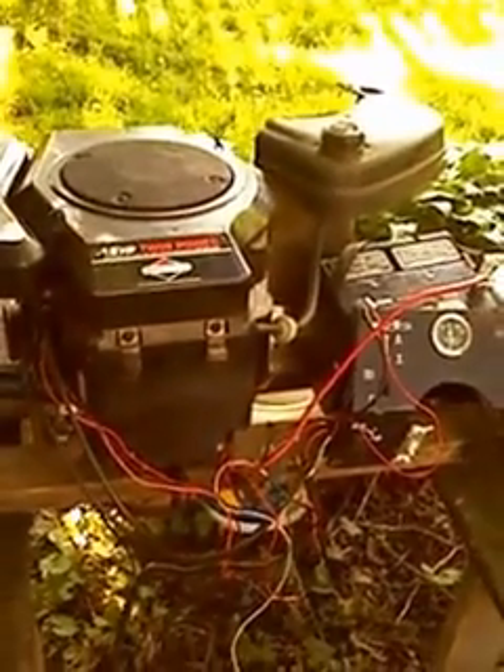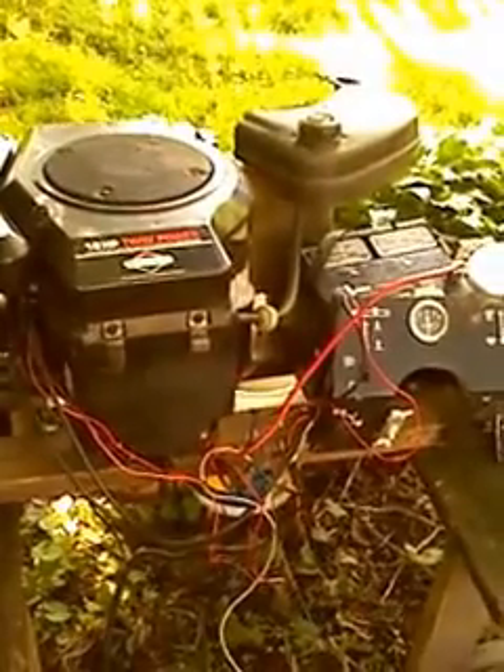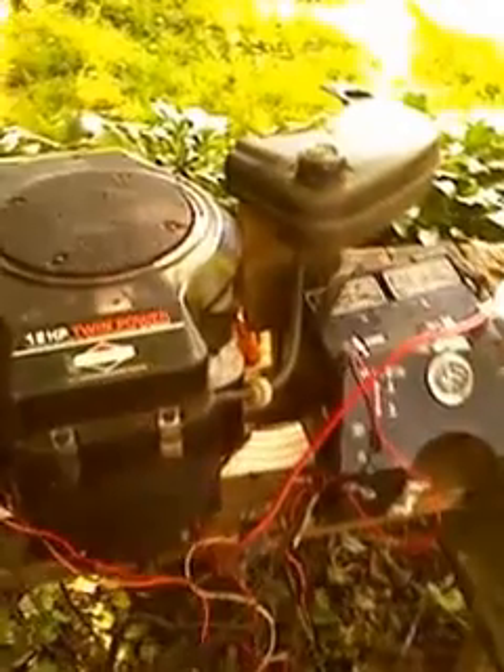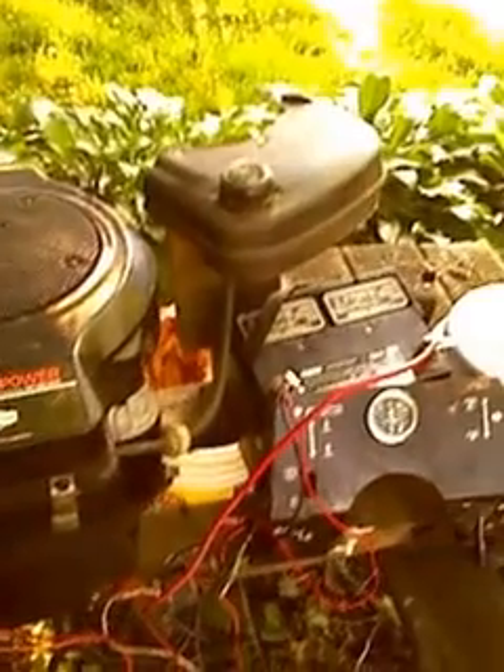Hello everybody, Patriot Contraptions here, and today I'm going to show you how to hook up a Briggs & Stratton twin to run on a test stand.